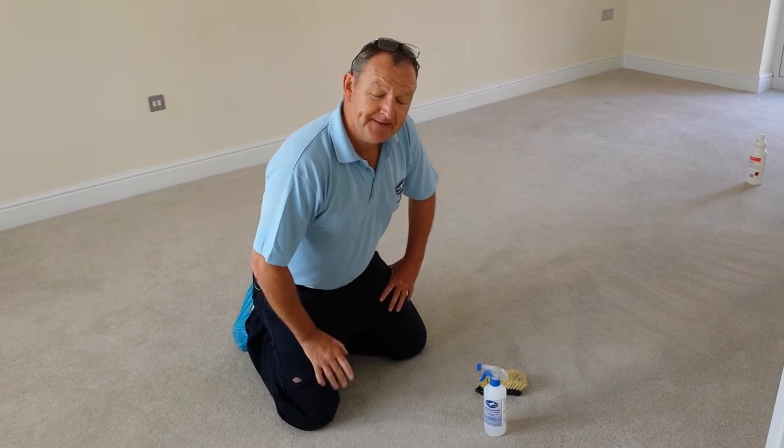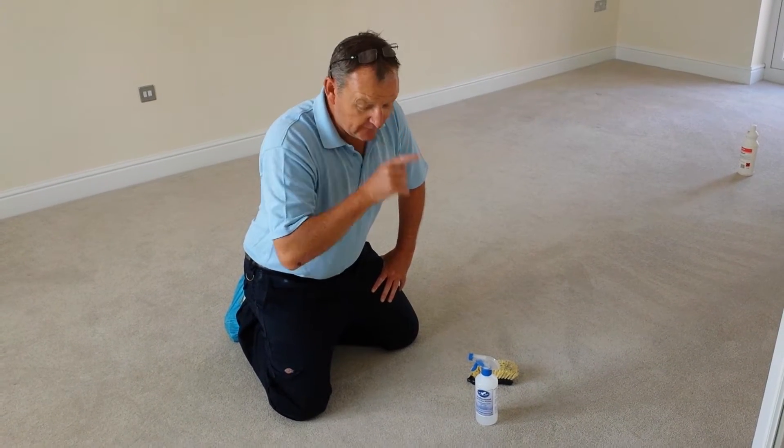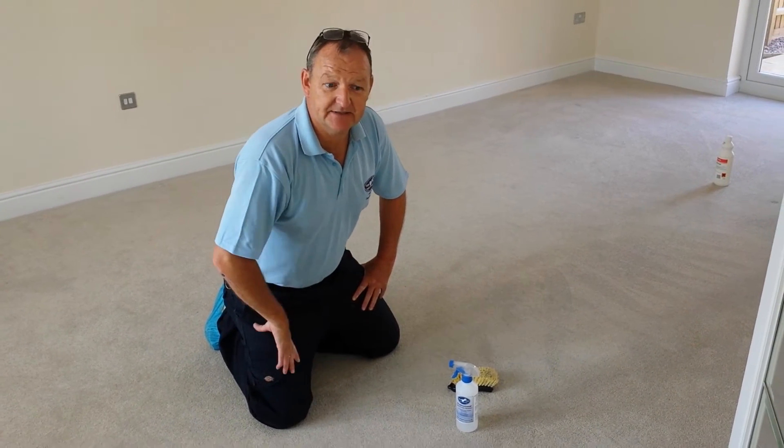I'm speaking from Sleep Favour, just giving you a quick spot and stain removal tip. So here at the property, we're just cleaning some carpets here.